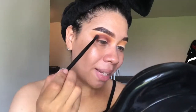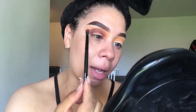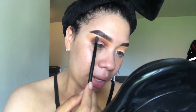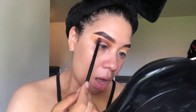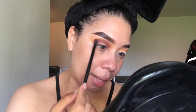Si tú ves que está demasiado, se ve demasiado la rayita del color más oscuro, tú coges una brocha que no tenga ningún producto y se la pasas bien gentil acá arriba. If you see like a harsh line over here, just use a clean brush and try to blend that out together.